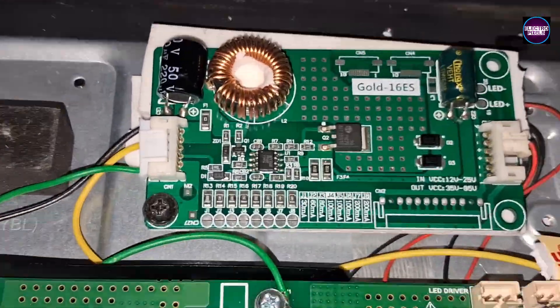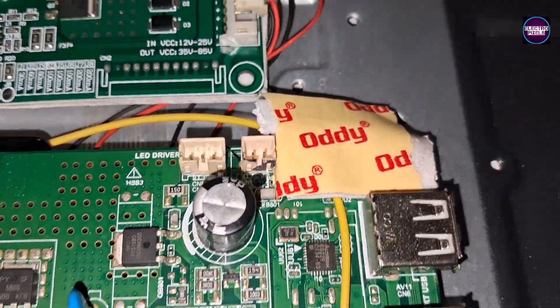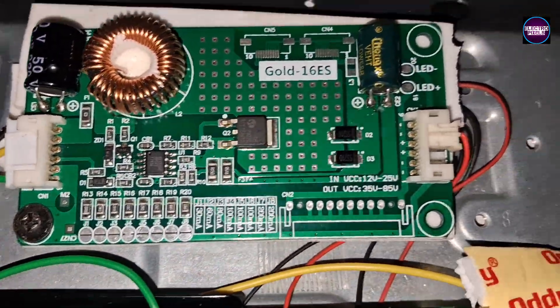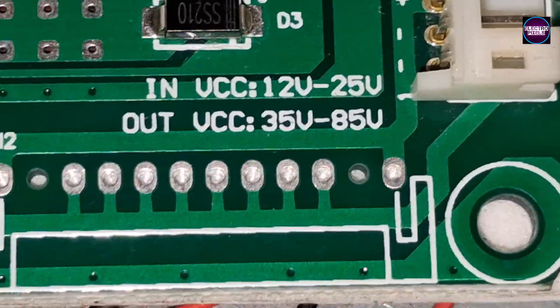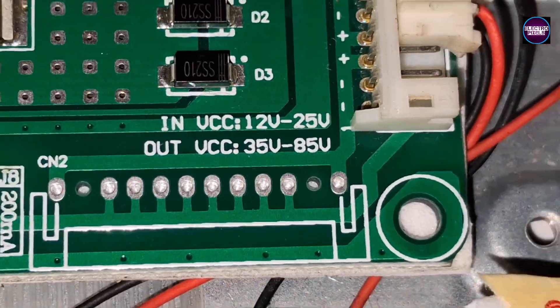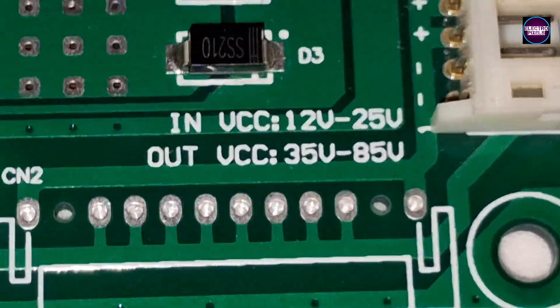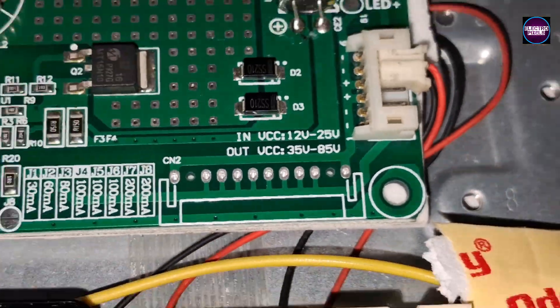Today we are going to repair a 32 inch Impacts smart Android LED TV with the fault of sound but no picture. While checking, we found backlight-related issues. Checking with the LED backlight checker, we understand that the backlight is okay. The problem is with the inverter section in this motherboard.